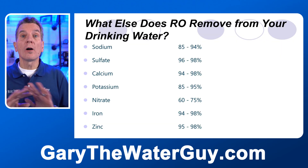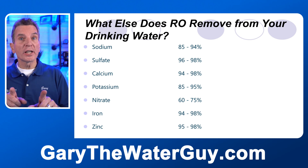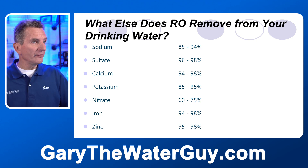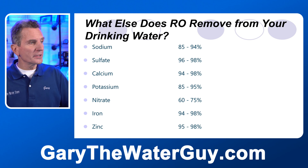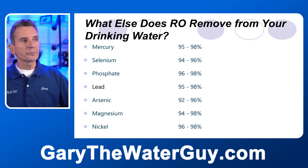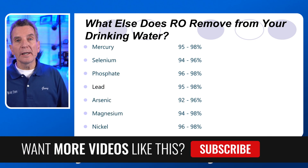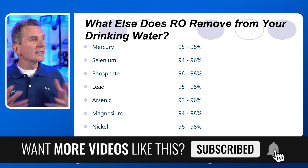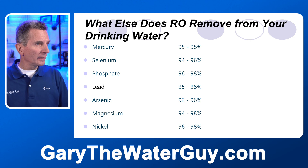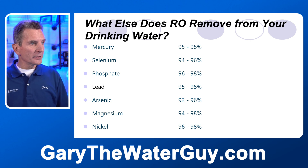But reverse osmosis also removes a whole lot more. Sulfates 96 to 98 percent. Calcium 94 to 98 percent. Potassium 85 to 95 percent. Nitrates 60 to 75 percent. Iron 94 to 98 percent. Zinc 95 to 98 percent. But also mercury 95 to 98 percent. Selenium 94 to 96 percent. Phosphates 96 to 98 percent. Lead 95 to 98 percent.